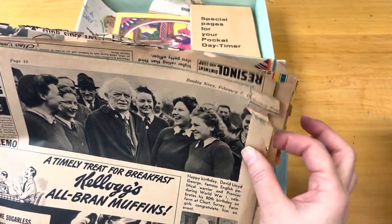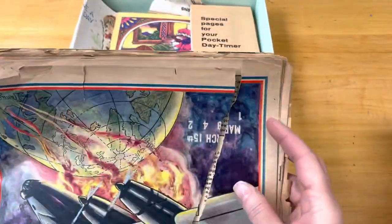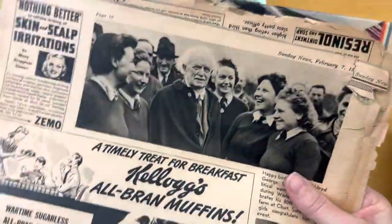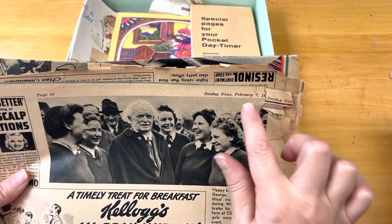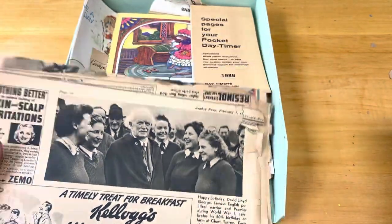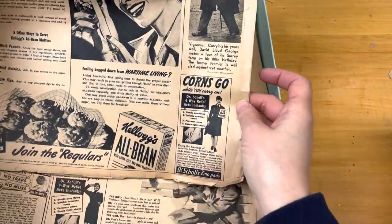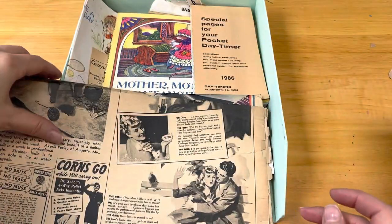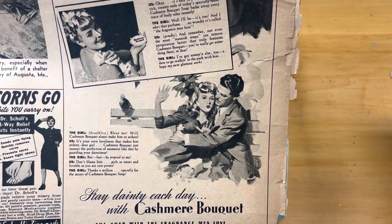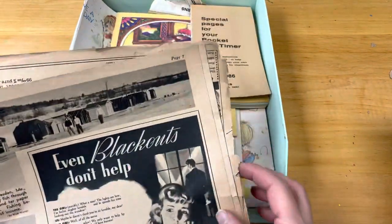Here we have something dated February 7th — it looks like 1943. So this is from wartime. It is very delicate. It's dated right around that time — February 7th is kind of a coincidence. It has some great images on it. 'Stay dainty each day with Cashmere Bouquet — the soap with the fragrance men love.' Even blackouts don't have... oh my goodness, that is funny! Okay, so this looks like a newspaper from wartime.